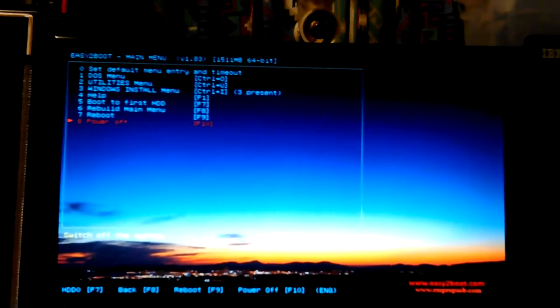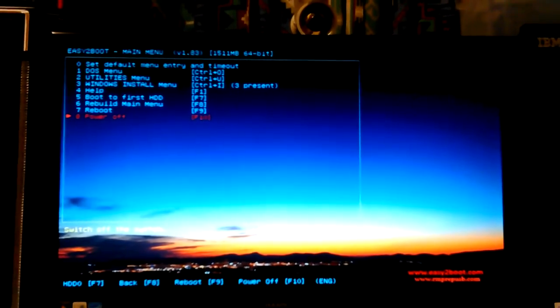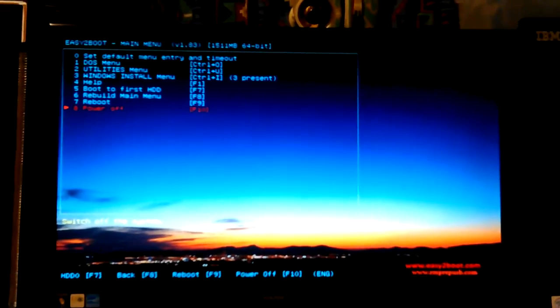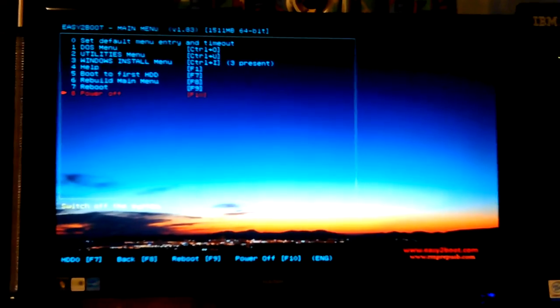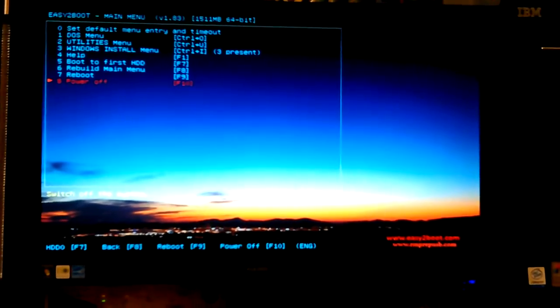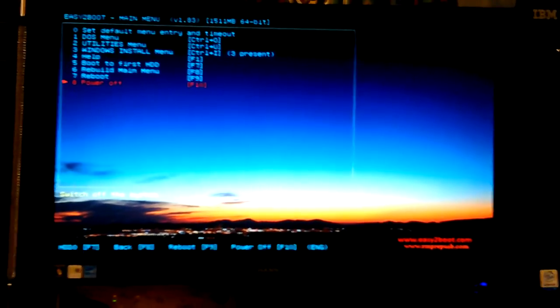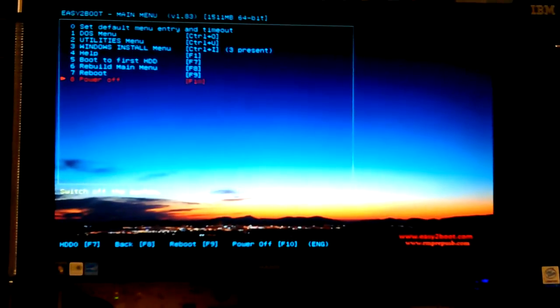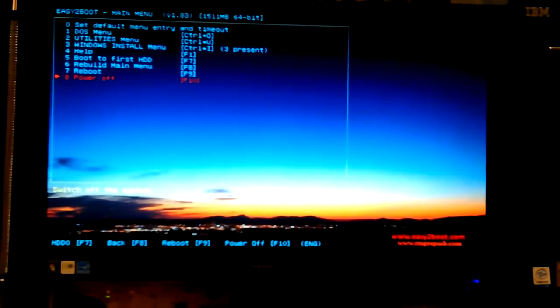There's nothing to go to in the other menus right now, so I'm just going to hit power off from the main menu. I'm not going to do any installation right now, and this isn't the machine I'd do it on anyway. There you go — Easy2Boot working. If you want to see how I set it up on the SD card and USB adapter without reformatting the FAT32-formatted card, check my previous desktop videos. I'll name them all about Easy2Boot and put links in the description. Okay, this is Don — thanks, bye.